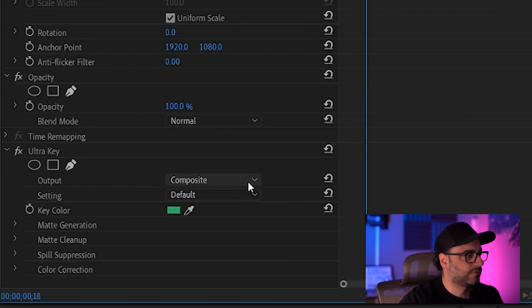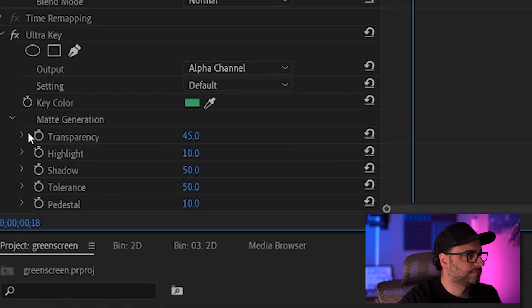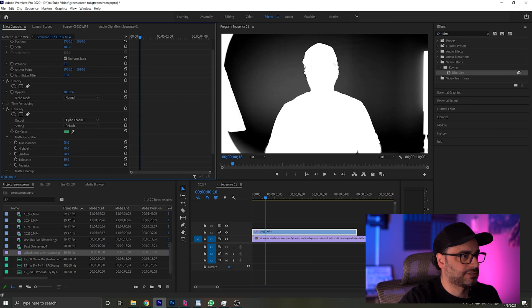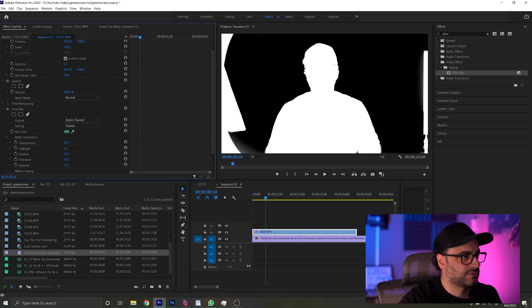To fix that, head on over to composite, alpha channel, and you can see the green screen here. You're going to want to have that be completely black. To do that, head on over to matte generation — these are some settings here. You're just going to want to toggle some of these and try to get this as black as possible, while this area here — your subject — is white. I'm going to start off with the highlights and decrease them down to zero, and I'm also going to change the pedestal amount to about 61 or so.